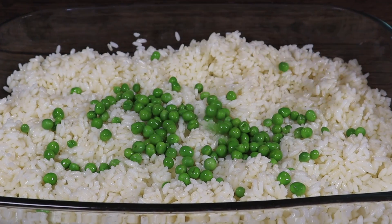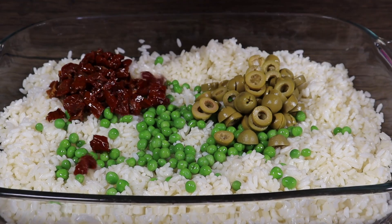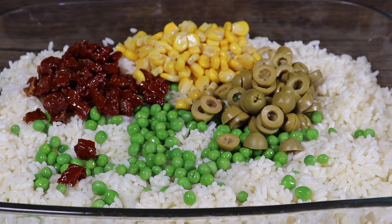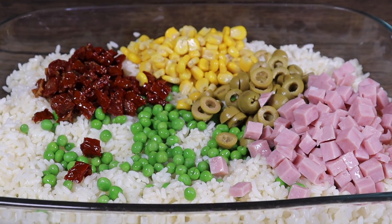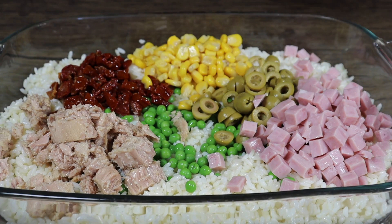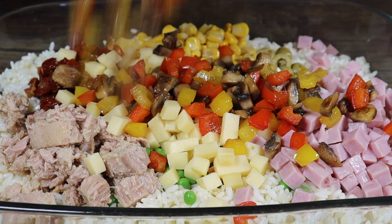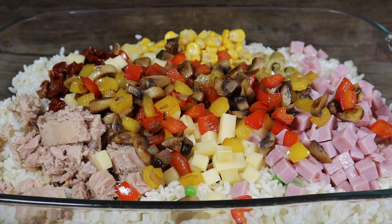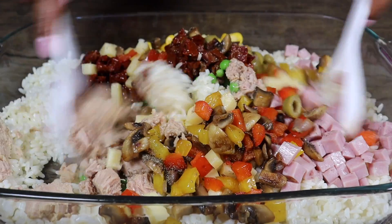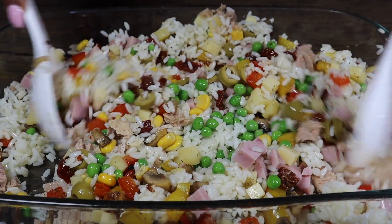Once the rice has cooled, add the peas, green olives, sun-dried tomatoes, corn, ham, tuna, Gouda cheese, and the mixture of mushrooms and bell peppers. Season with black pepper and salt. Mix well and cover with a clean wrap to allow the flavors to blend for 30 to 60 minutes.